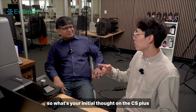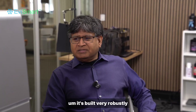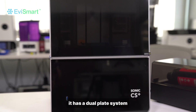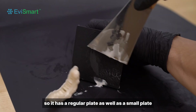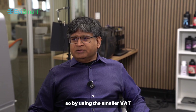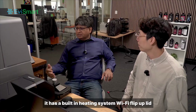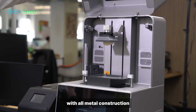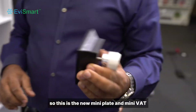Dr. Rick, what's your initial thought on the CS Plus? It looks like a very good system — it's built very robustly, it has a lot of convenience features. It has a dual plate system so it has a regular plate as well as a small plate, a regular vat and a small vat. By using the smaller vat you're able to save resin and print time. It has a built-in heating system, Wi-Fi, flip-up lid — you can see it's built very robustly with all-metal construction. It's a very solid printer.